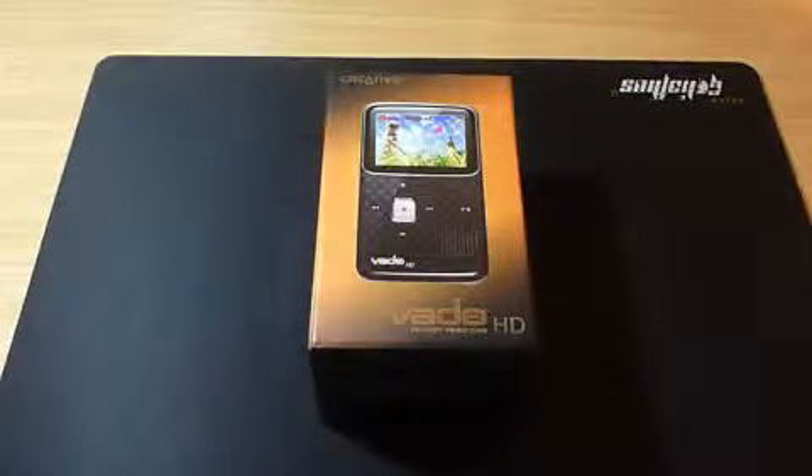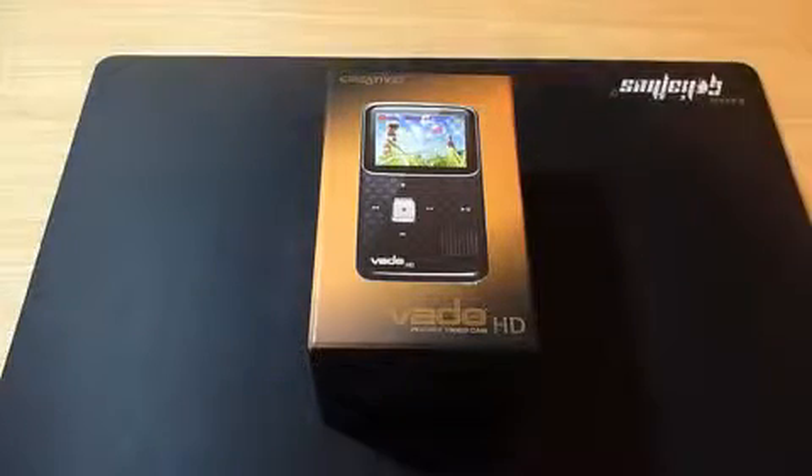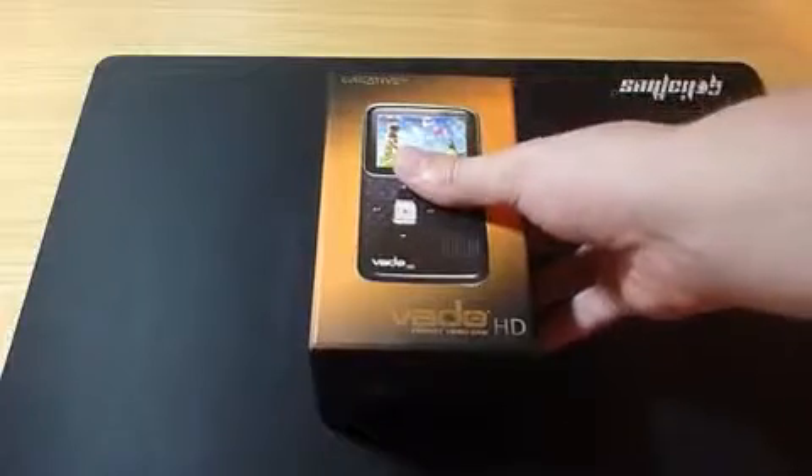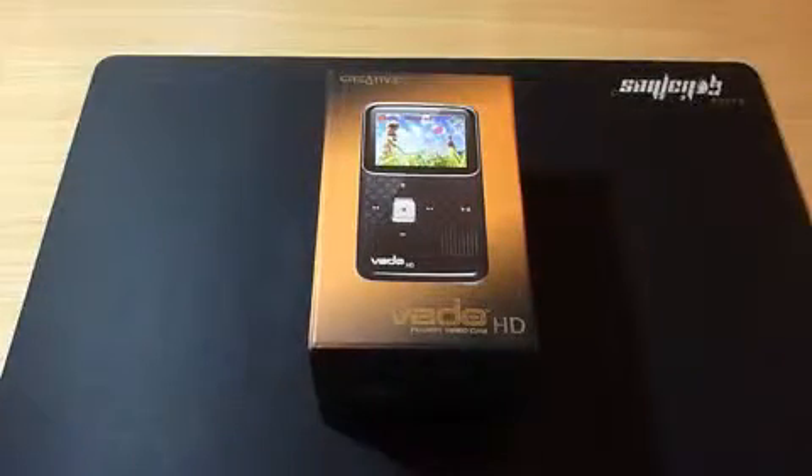Hello YouTube, welcome to another product feedback video. Today we have a special unboxing — it is the Creative Vado HD, the third generation pocket video camera made by Creative. We'll be opening it up, seeing what it comes with, and hopefully in an upcoming video we'll have a full review.